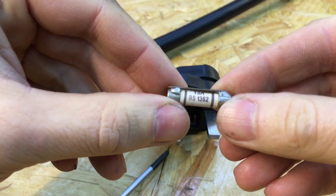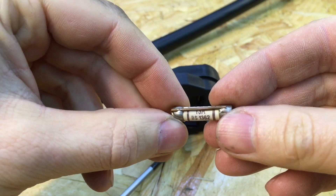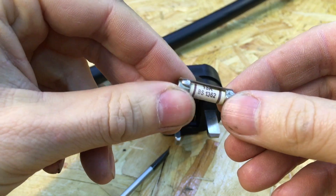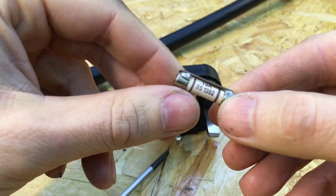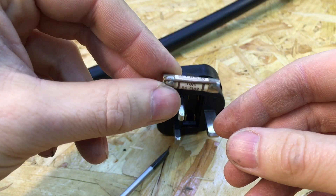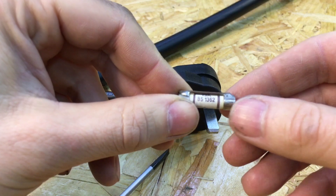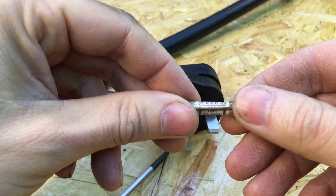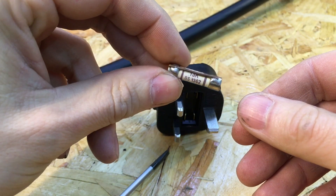It just goes to show that when you're buying stuff from China, you really need to check your fuses, because that could cause a fire in your electrics. I don't really know what to do about that, because even if I contact the seller, I don't suppose they're going to contact every single person they've sold a welder to and let them know to change their fuses.